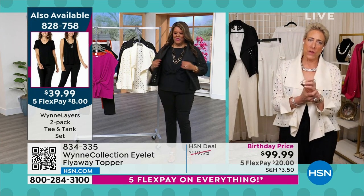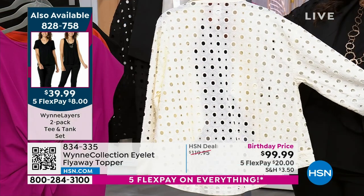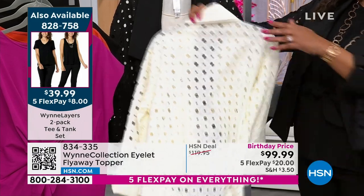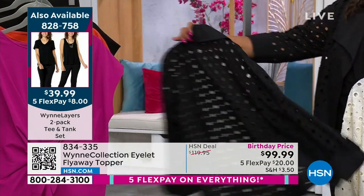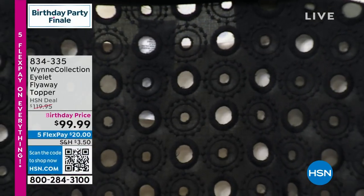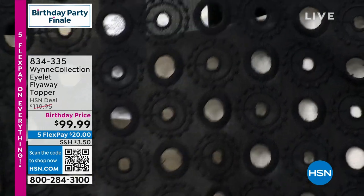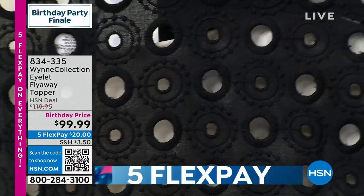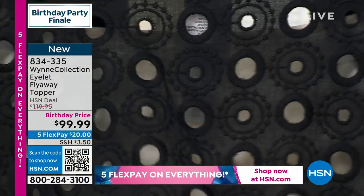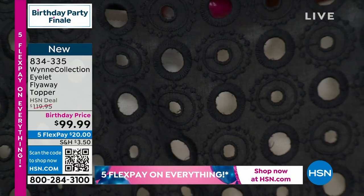Can you guys go in really close on the eyelet? I want you to see this — it's a very unusual eyelet, not what we call a typical market eyelet. Go super tight, super tight. Let me get the black one so you can really see it. Look at that embroidery — that's all embroidery. If you go into stores and look at a beautiful eyelet, not a typical average eyelet, you see all the embroidery that went into it.